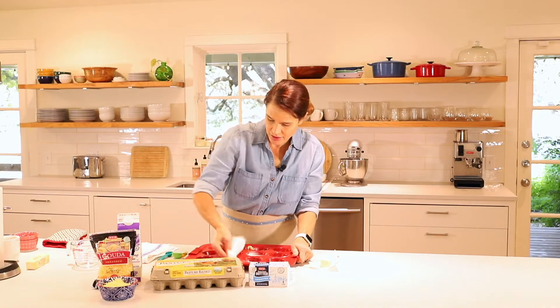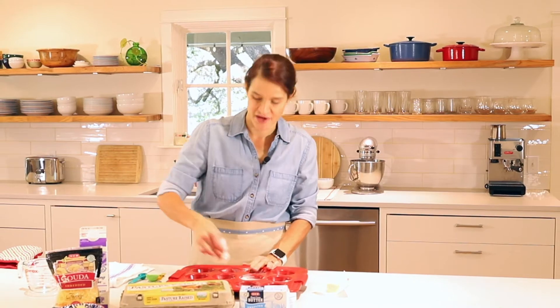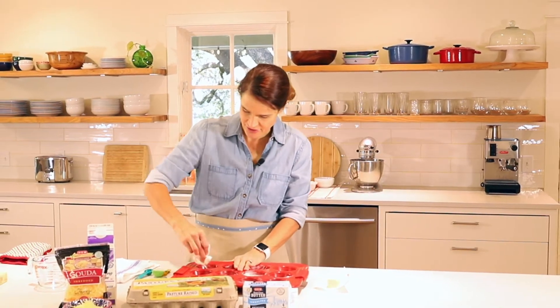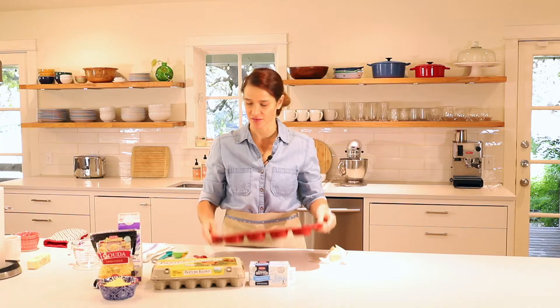So plenty of butter in here. I remember doing this — greasing the pan for my mom when I was growing up, so what a great activity for kids. Now we've got our muffin tin nicely greased with butter.